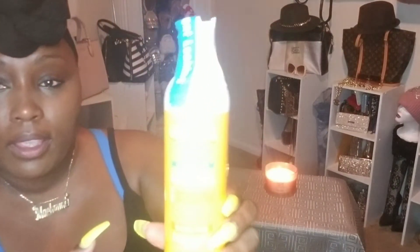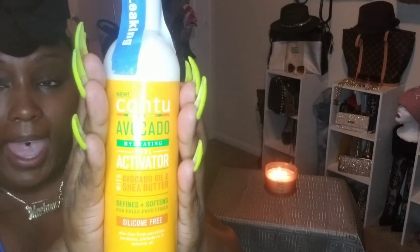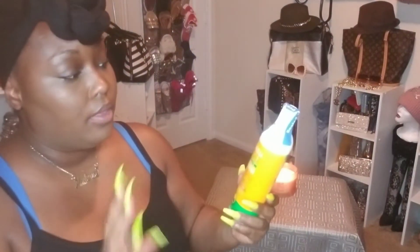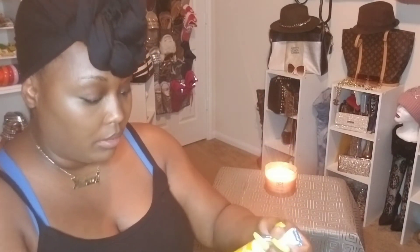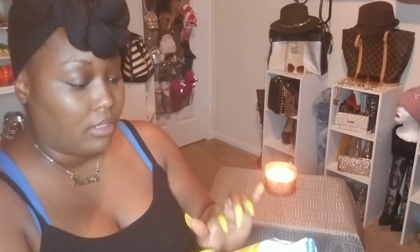We'll start with Walmart first. This is for my son — it's the Cantu Avocado Activator. This is something I've never tried before. If you've tried this in your children's hair or even your own hair, please leave a comment down below on how it works. It says it defines and softens curls, and I try to use things that hydrate his curls.